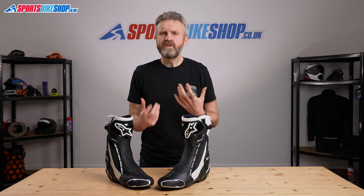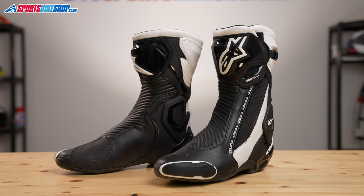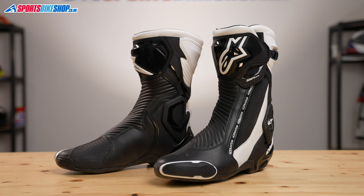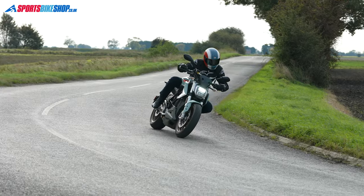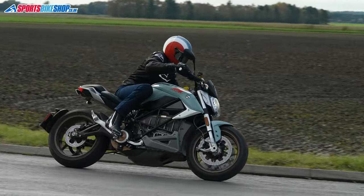Alpine Stars are well known now, really well known for making all sorts of bike clothing, but they started out in boots. And their passion for what they started out in is still really clear to come through. These boots are a really popular and enduring boot that are great for both track riding and also for use on the road.